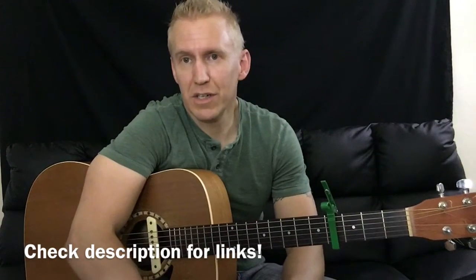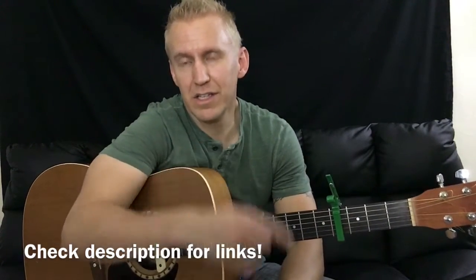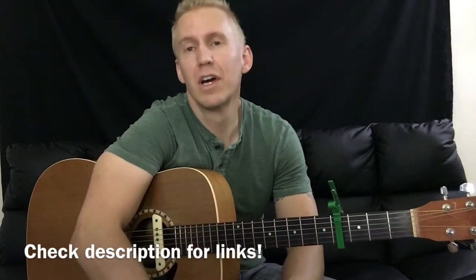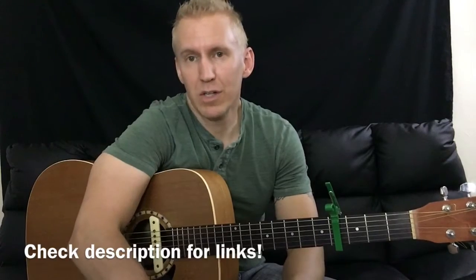Another one is called Stairway to Lesson, which has lessons like this and a lot of classic rock and a lot of really cool riffs and stuff. Go ahead and check that app out as well.